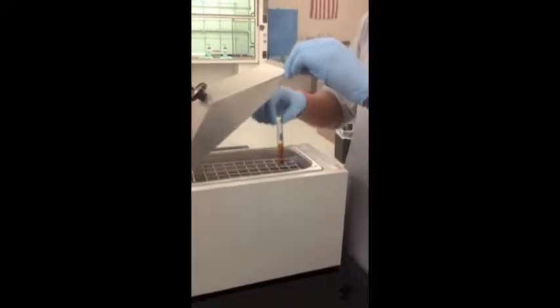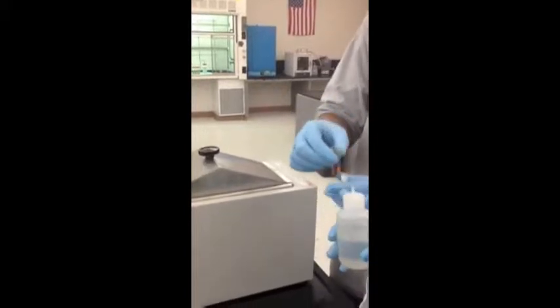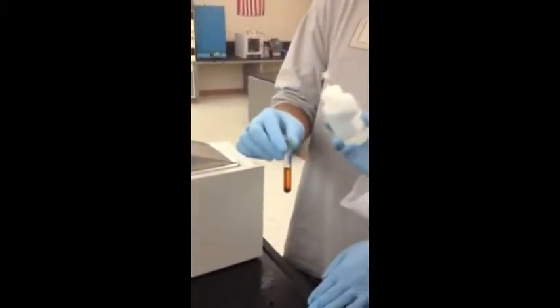Add this to the hot water bath, then add three mL sodium hydroxide drop-by-drop until the brown color disappears.